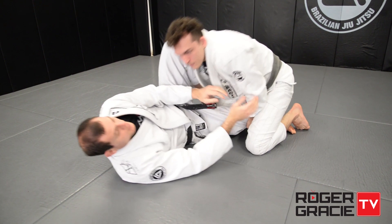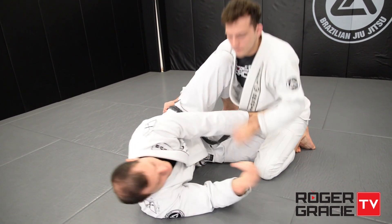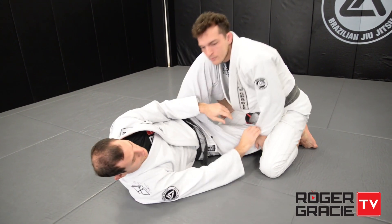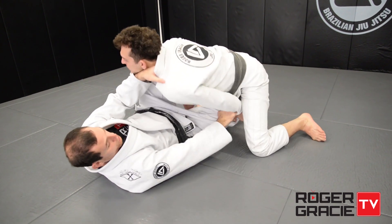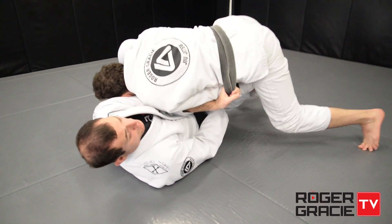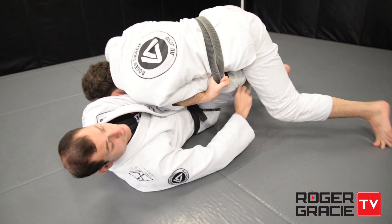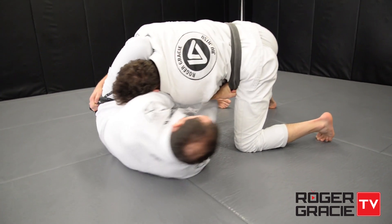If he's posting up you cannot try to go — he can easily just pull his arm out. So in a lot of cases when the person is holding your leg, the more he leans his weight on you the better. I need to break his grip on my leg, so I move my hips out.